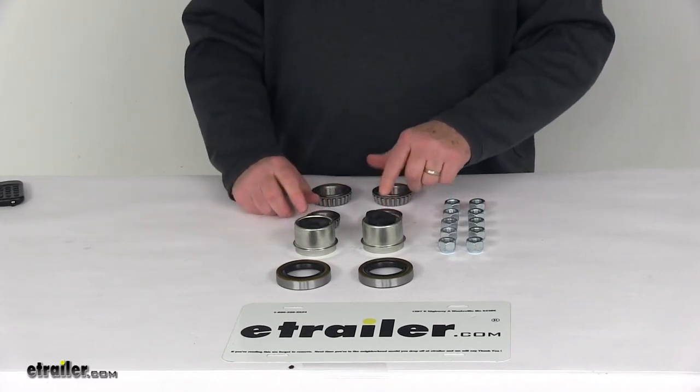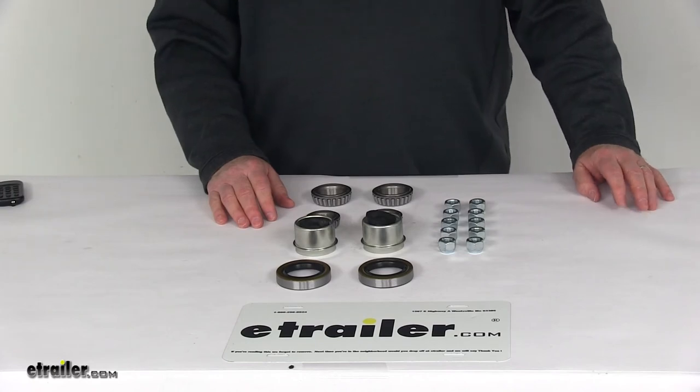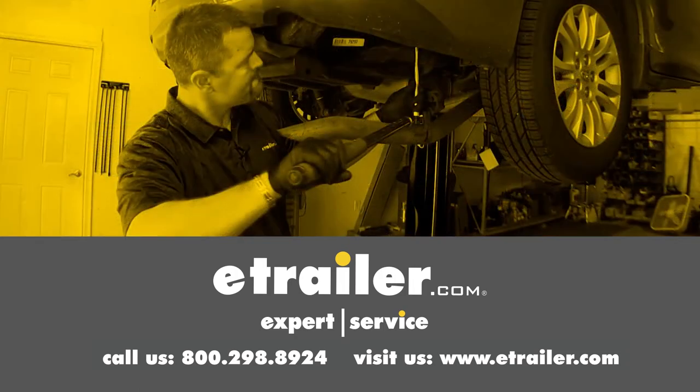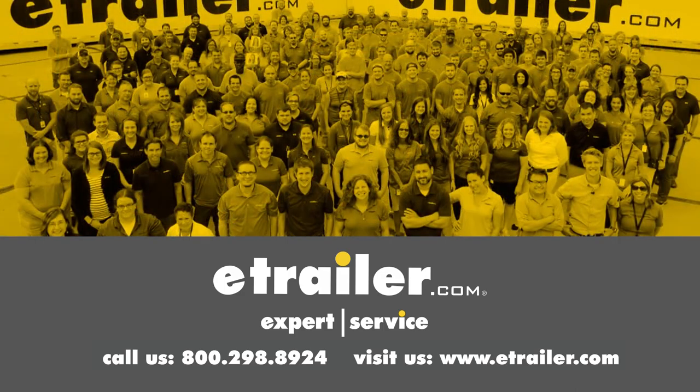That should do it for the review on the bearing kit for the disc brakes with the 8-inch or 10-inch hub and rotors on the 3,500 pound EZLube axles. Thanks for watching — click the link in our description below to shop, learn more, or visit us at eTrailer.com, and leave us a comment if you have any questions.